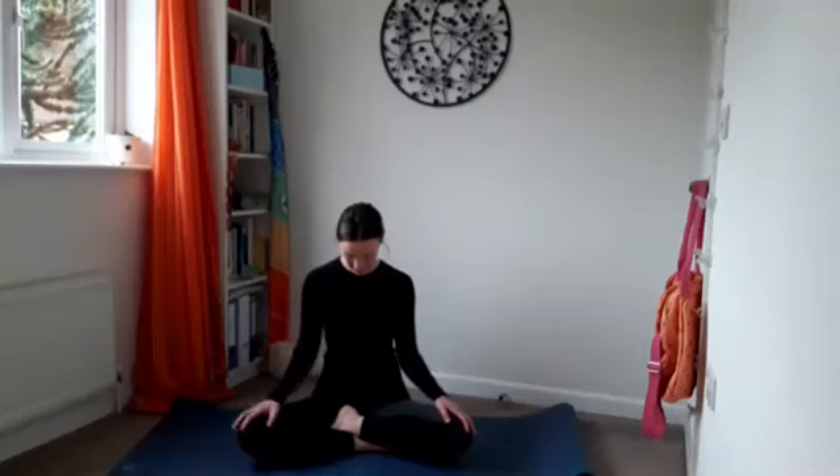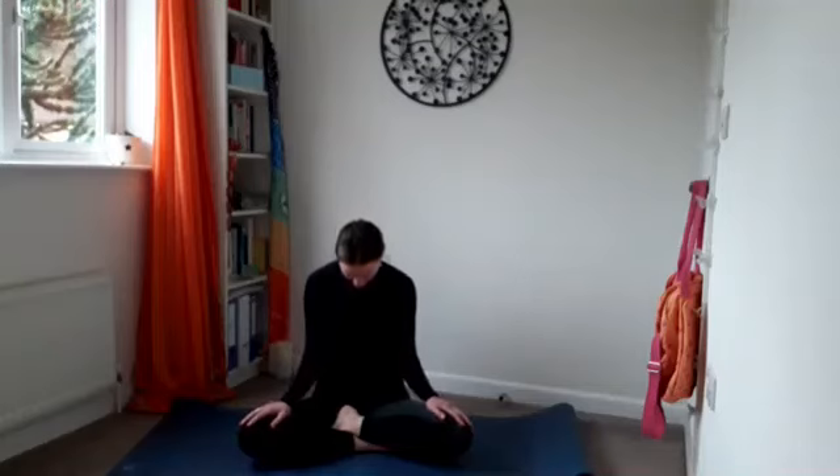We're going to drop chin to the chest. See if you can draw the shoulders down away from the ears. Notice if you've started to curve the spine — keep up nice and tall — and just start to feel that stretch in the back of the neck.